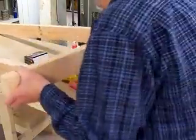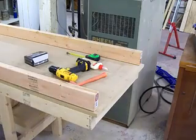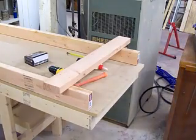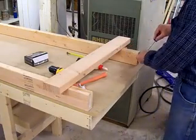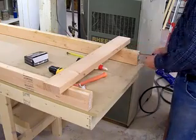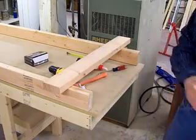Turn this around and do the other again. Peel these labels off the end — for some reason these were glued on; usually they use staples.